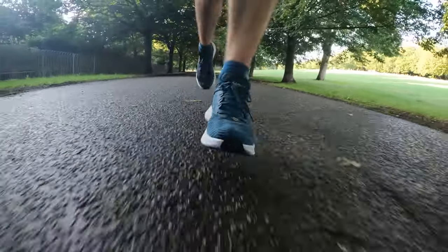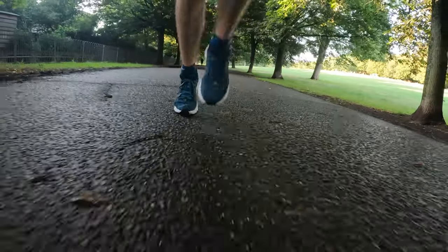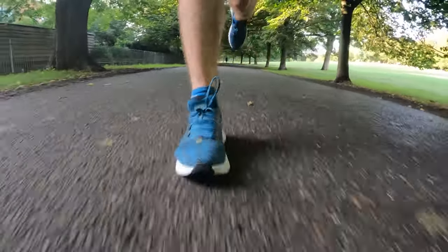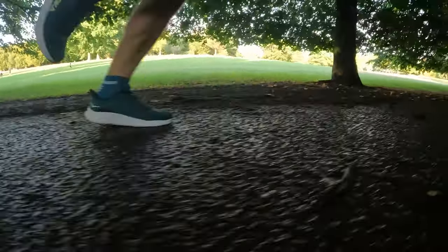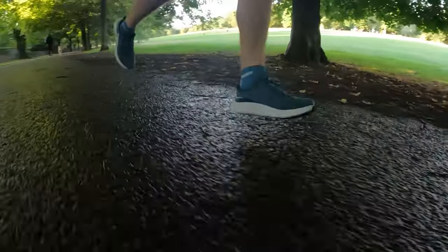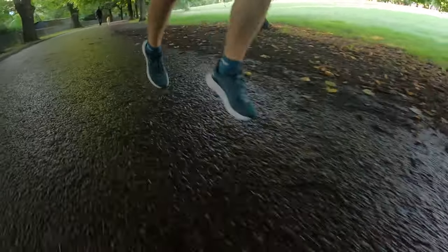It's a very traditional old-style midsole foam — there's not a lot of propulsion in it, not a lot of energy return, it's just quite dull but also quite firm. If you're the kind of runner that likes a traditional style firm shoe it might be okay, but it doesn't have any of the performance feel of many of the running shoes out at the moment.